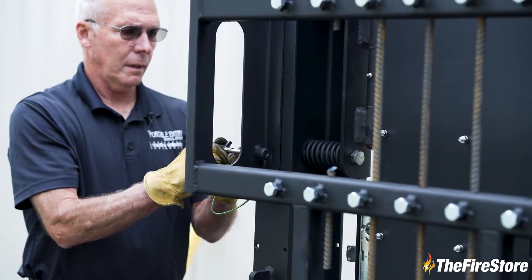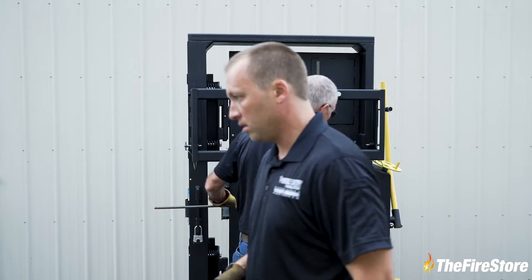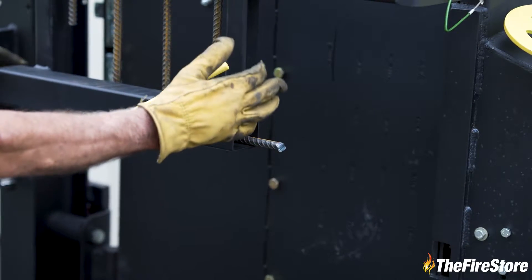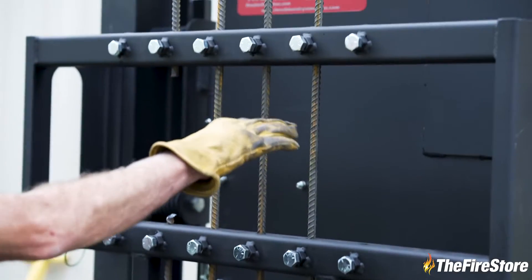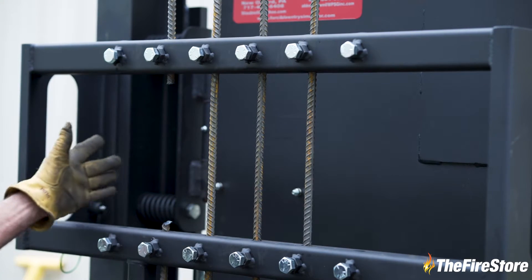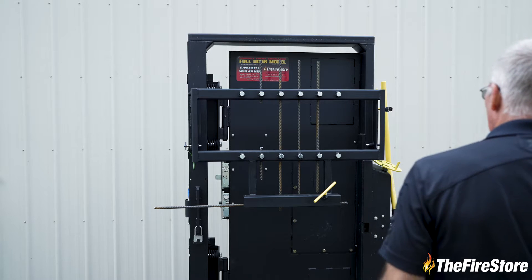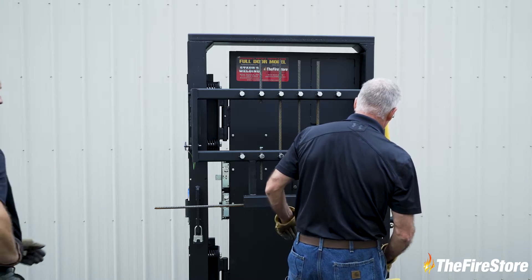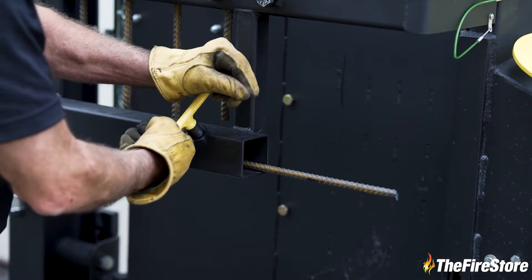Now what all are we going to simulate here, Greg? You have two cutting stations. This is a good place for somebody to start who has never run a saw before — just horizontal cutting. And then up here, you can simulate your window bars that you'd find on commercial buildings and cities. You could throw lumber in there if you wanted to just to run a vent saw. Whatever you can fit inside this tube, you can put it in there and cut. So you're not limited to just a circular saw.